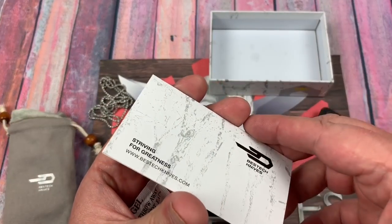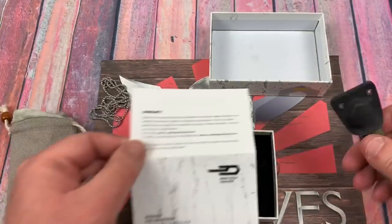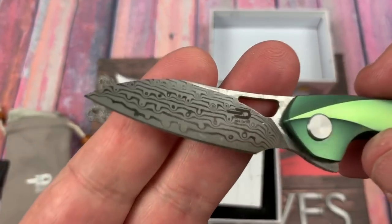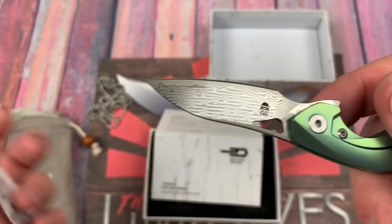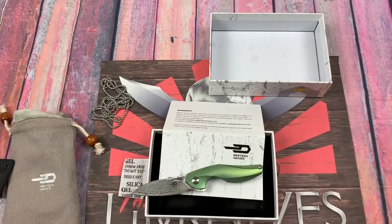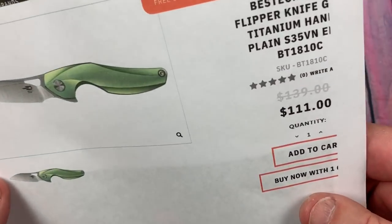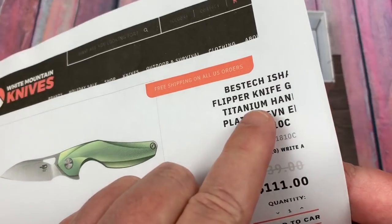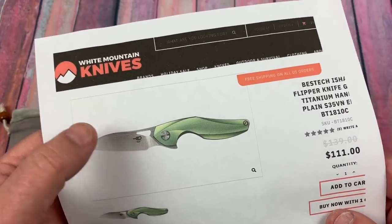These things run like $111 — I think that's what the price is online if you look. And you can get them in Damascus like this, which is showy, it's interesting. Or you can just get it regular S35VN blade. White Mountain Knives, that's where I got mine — I saw they were out. $111. There's the S35VN blade one — that's a little bit different model number. But you can get them in blue, bronze, silver, and of course green.